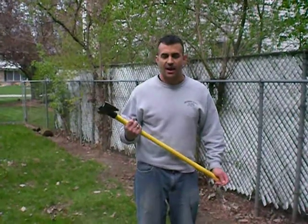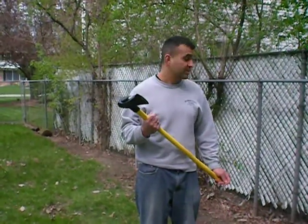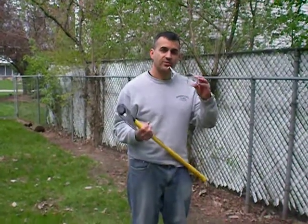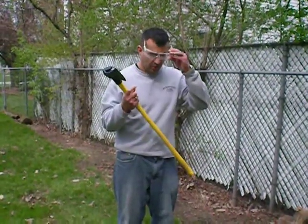Once again, this is a Craftsman. What we're going to be doing here is splitting some wood. The first thing you want to make sure is that you always have your safety glasses, and you want to put those on.